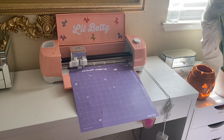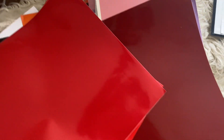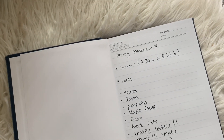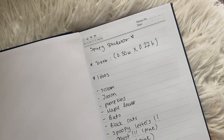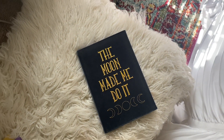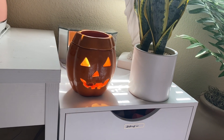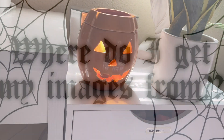I have my little Betty all set up, aka my Cricut — it's a Cricut Air Joy 2, and I will be linking it down in the description box below. Here is some of the vinyl decal paper that I use to make my stickers; I also get it from Amazon. And here are some of the ideas that I have written down in my notebook from Spirit Halloween, which makes me feel super witchy and festive.